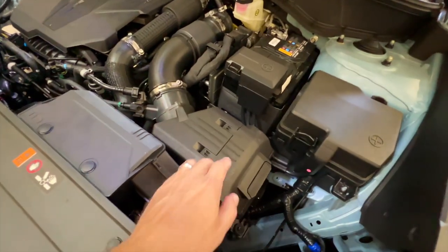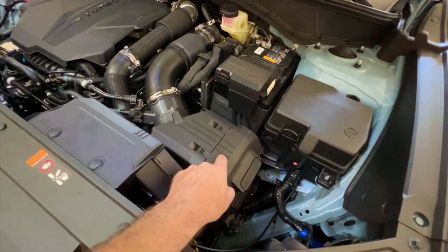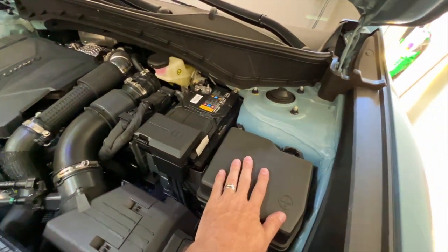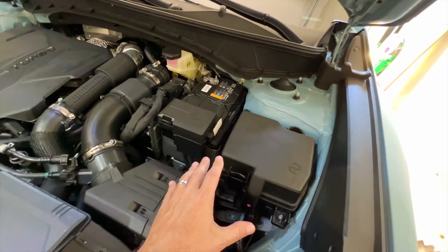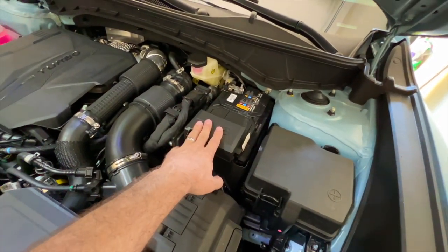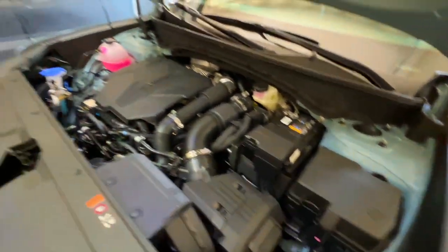Moving over, we have the air filter — we're going to get to this in a minute because this is awesome. Beyond that, we have the battery and the fuses. I want to point out the treatment of the positive end of the battery, and then the air filter, as well as where the fuses are, because we're going to take a quick look inside the Toyota Tacoma's engine bay for comparison.